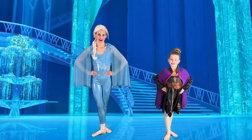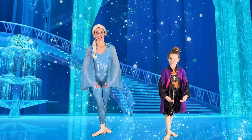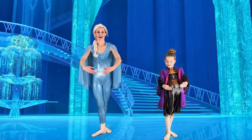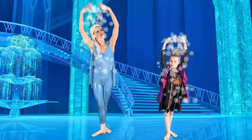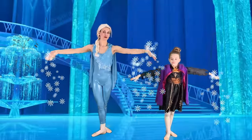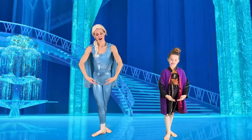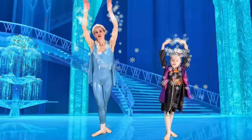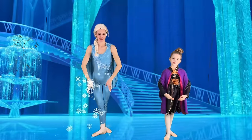Let's do our beautiful port de bras — we're going to spread some snowflakes as we go. Bring our hands down to bra-bas, give a little breath, bring them up to first position with fingertips in front of our belly button. Open up to second, and then all the way up to fifth position — you can peek through your arms. Let's pop the bubble, spread some snowflakes, coming down to second, flipping your palms halfway, all the way down to bra-bas. Beautiful. Let's do that again — up to first, opening to second, all the way up to fifth, pop, back to bra-bas.